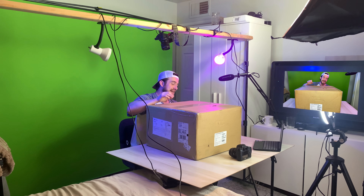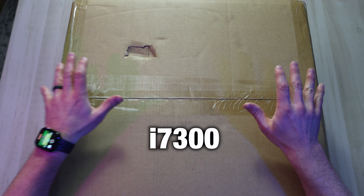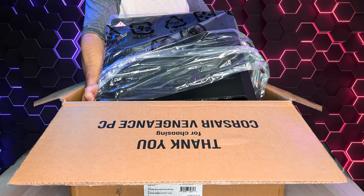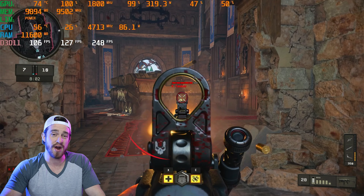Guys, welcome back to Just In Tech. Today we've got the brand new 12th Gen Corsair Vengeance i7-300 pre-built gaming PC. We're going to be unboxing, setting up, and taking a look at the internals, as well as giving you a sneak peek of some gameplay.